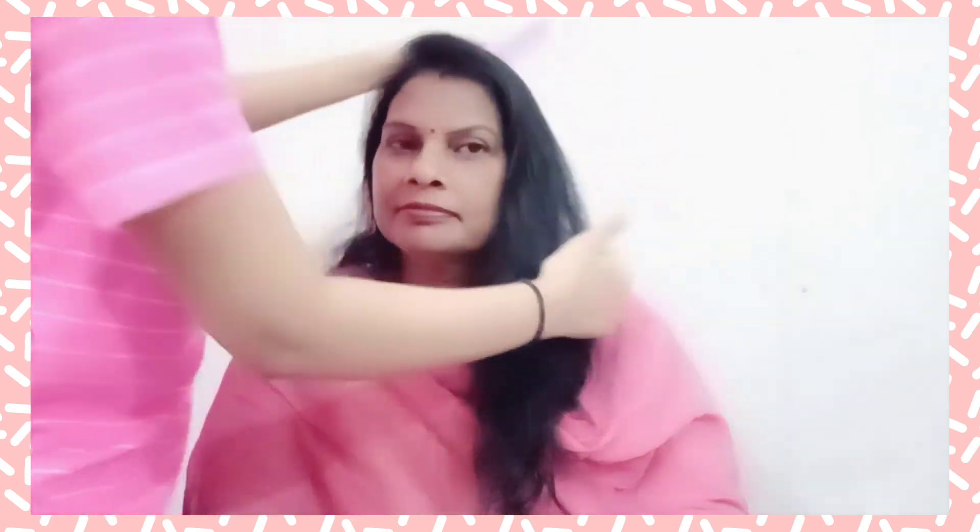We are done with the final look. We'll add a pink element to finish the basic look. Here we'll add a pink hair accessory. Just comb the hair and give it a final touch. So guys, here's the final look — I hope you all liked it. Please subscribe to my channel.